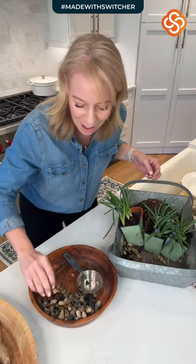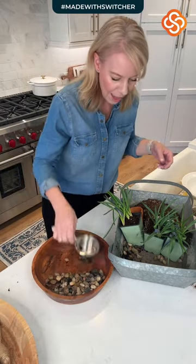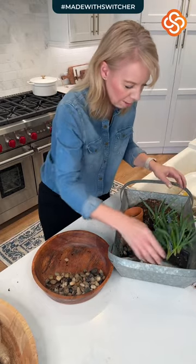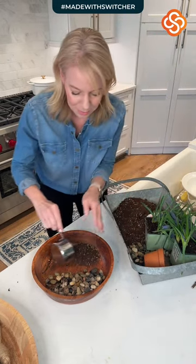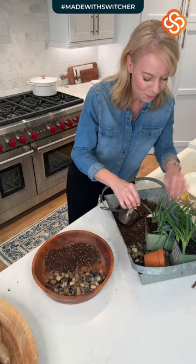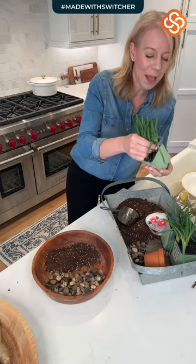We've got our rocks in the bottom of the bin. Then in the back we're going to put a little bit of soil. Really the perfect way to do this is to let some stuff grow in here. I'm going to put these guys in the back — these are just some purple hyacinth.